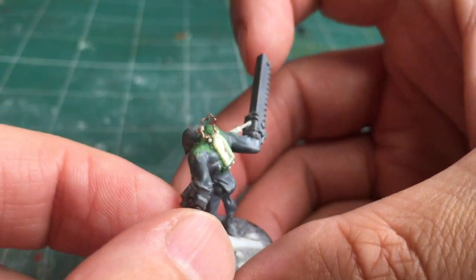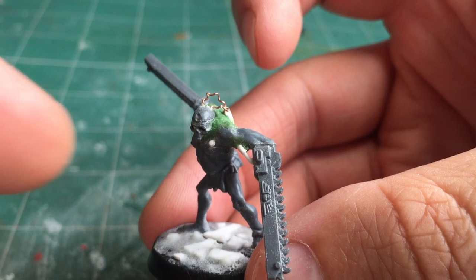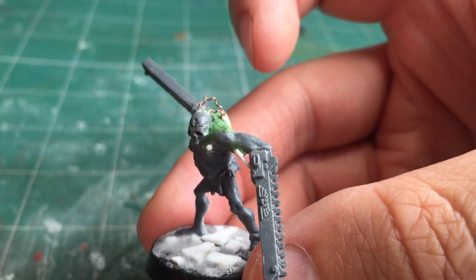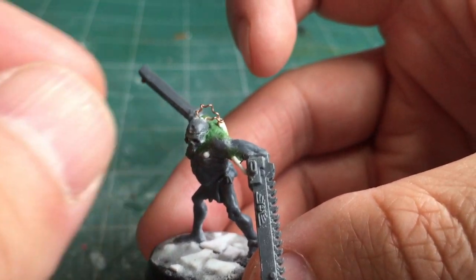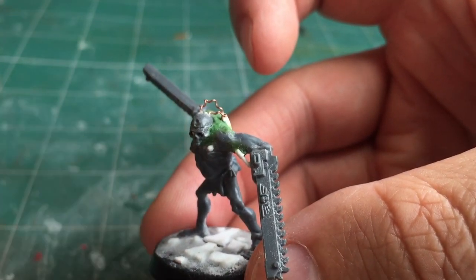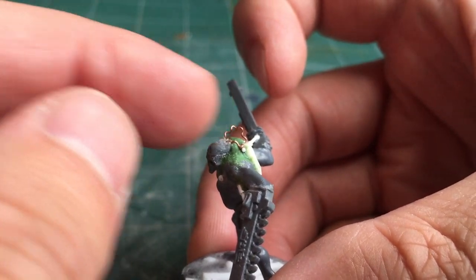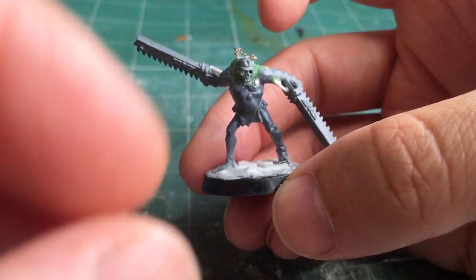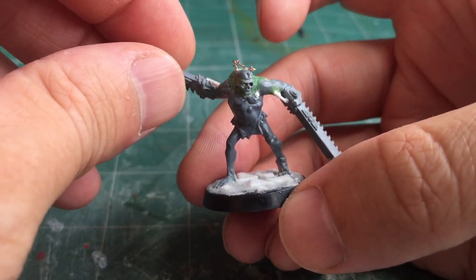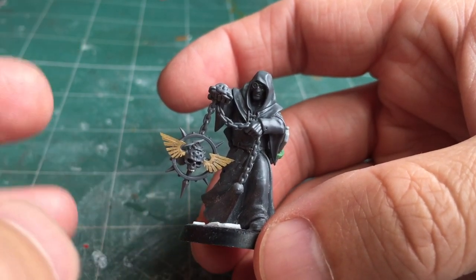The last piece of detail is two wires that go from the skull to the back of the body. This is just some guitar wire — the guitar wire has a thick inner wire with a small wire going all the way around the outside. I just pulled off the outer wire, which gives you that nice curling shape. With that mounted in place, the model was finished. So that's the servo assassin done.